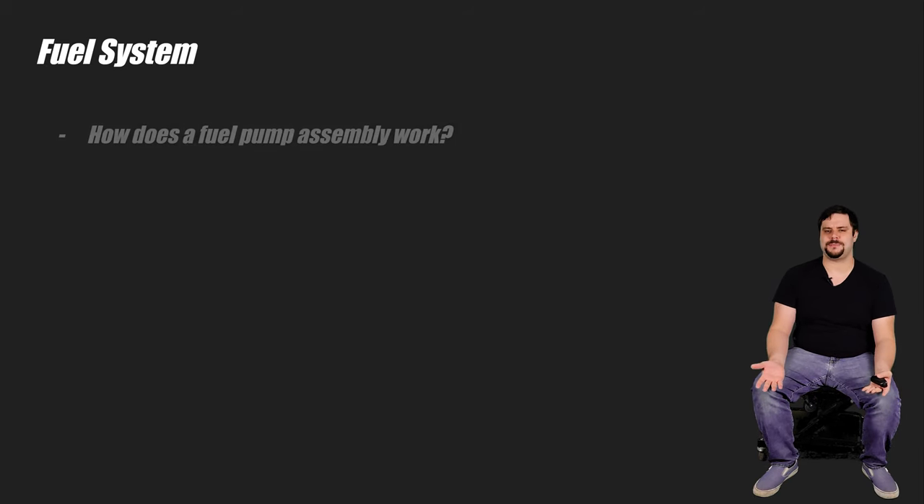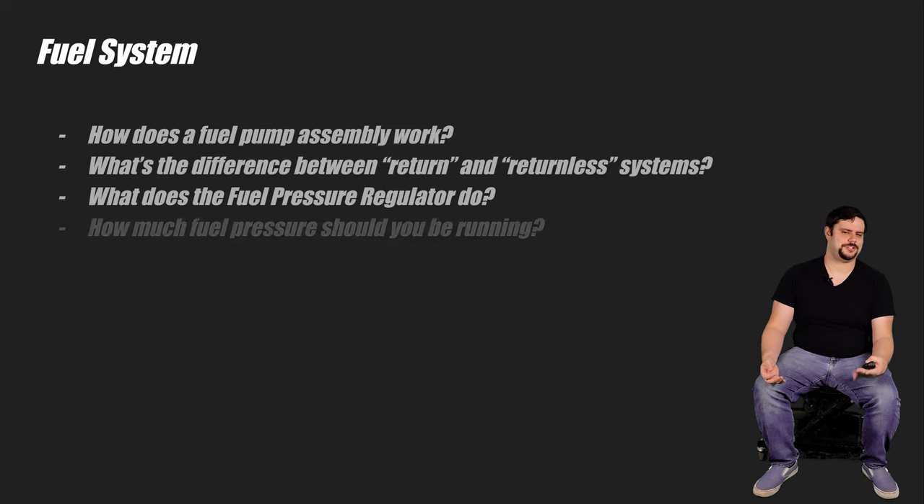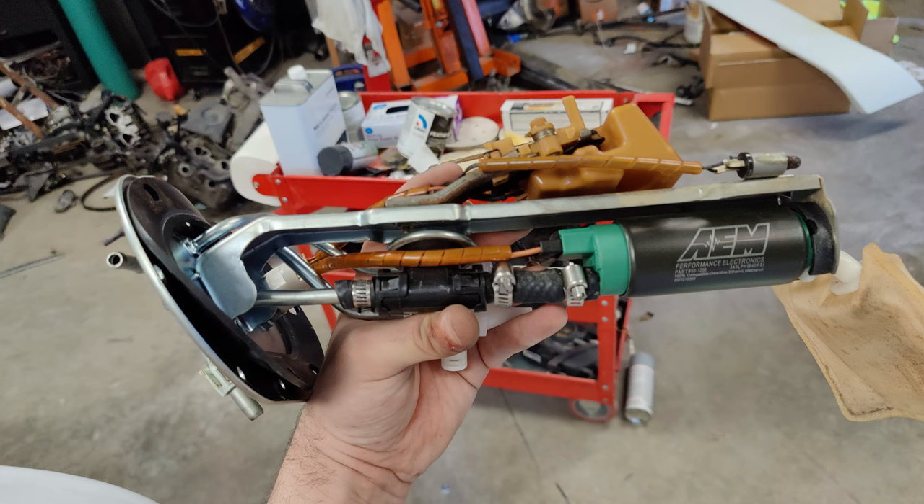When doing a swap, you're going to have to hook your engine up to some sort of fuel source, so knowing how a fuel system works is necessary. How does your fuel pump assembly work? What's the difference between a return and returnless system? How does the fuel pressure regulator fit into all this, and how much fuel pressure should you even be running? Even more than that, if you're going to try to go for more power, you'll probably want to know how to size your system appropriately. The more power you want, the more fuel you gotta deliver to the cylinders. Both my swaps utilized the stock fuel systems right up to the fuel rail. The Subaru came with a return-style system that I ended up adding a bigger pump to so it would support not only the power I want, but also E85, because I like the corn juice.